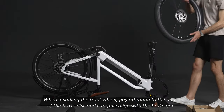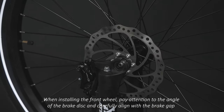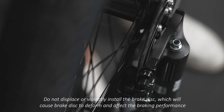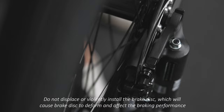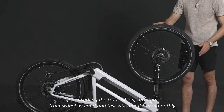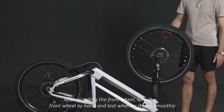When installing the front wheel, pay attention to the angle of the brake disc and carefully align with the brake gap. Do not displace or violently install the brake disc, which will cause brake discs to deform and affect the braking performance. After installing the front wheel, turn the front wheel by hand and test whether it runs smoothly.